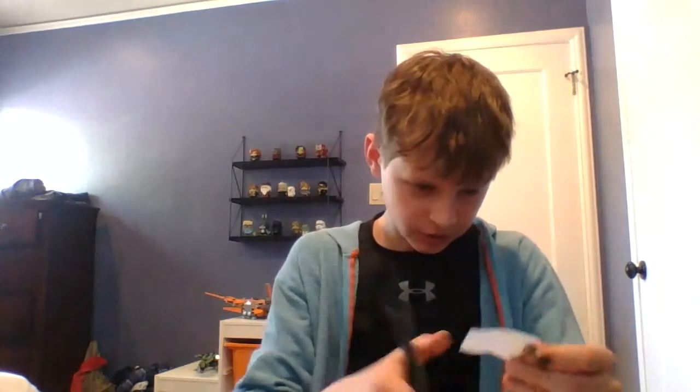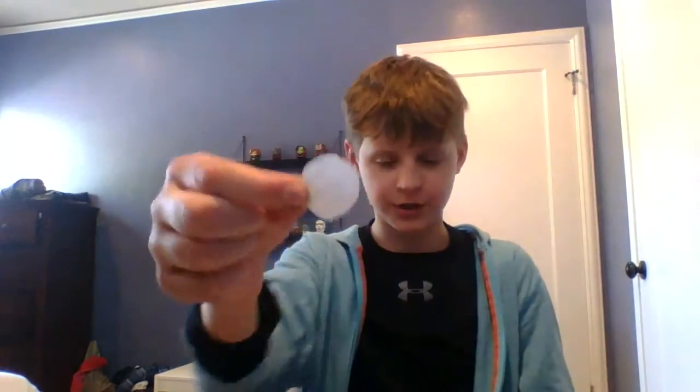I can cut a circle. There's not exactly an Olympic sport for cutting circles — I think that's pretty good.